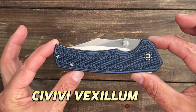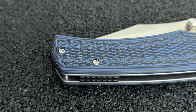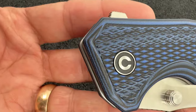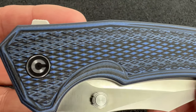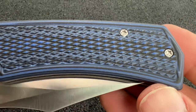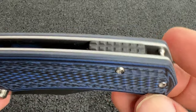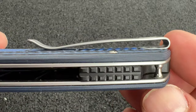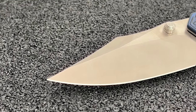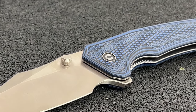Next we have a new design — this is the Civivi Vexillum. Civivi really stepped it up with this one, once again raising the bar, and it's very impressive. This one comes in at around $96 for this particular variation. This is the only one with a non-coated blade — the two other variations both have a black blade, so if you're not into that, this is the one to go with. It's a large knife coming in at 9.06 inches overall length with a 3.81 inch clip point blade of Nitro V stainless steel.